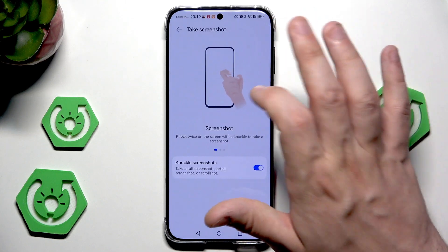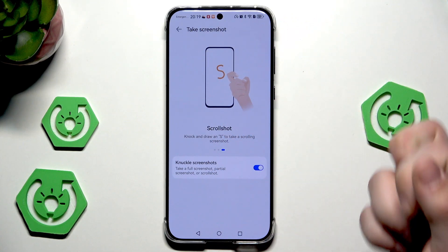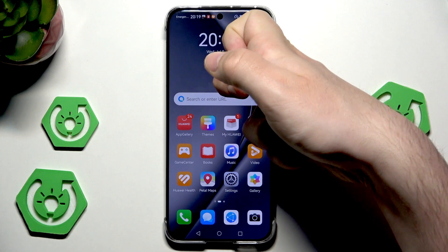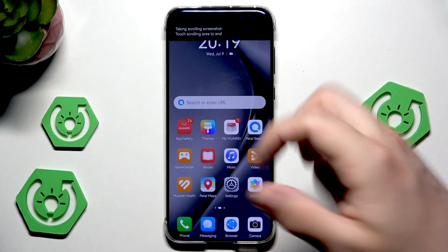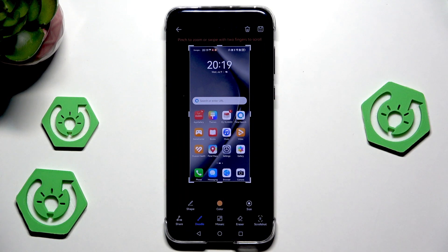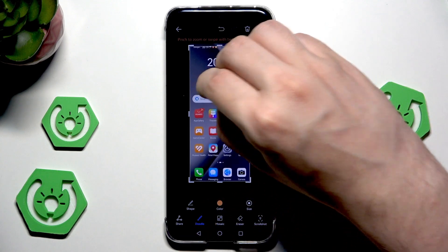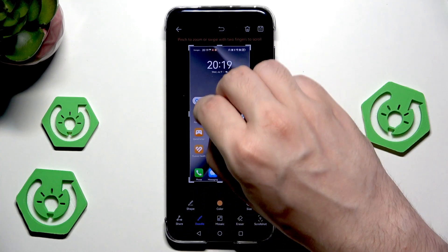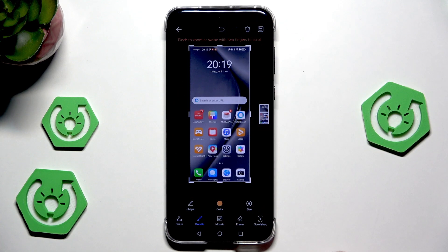Back to taking screenshots. The last thing is the scroll shot. We need to draw an S to create a scroll shot. Simply draw an S — now it's taking a screenshot. Now we can pinch to zoom or swipe with two fingers to scroll. I just took the photo of my home screen so I cannot scroll, but you know how it works.